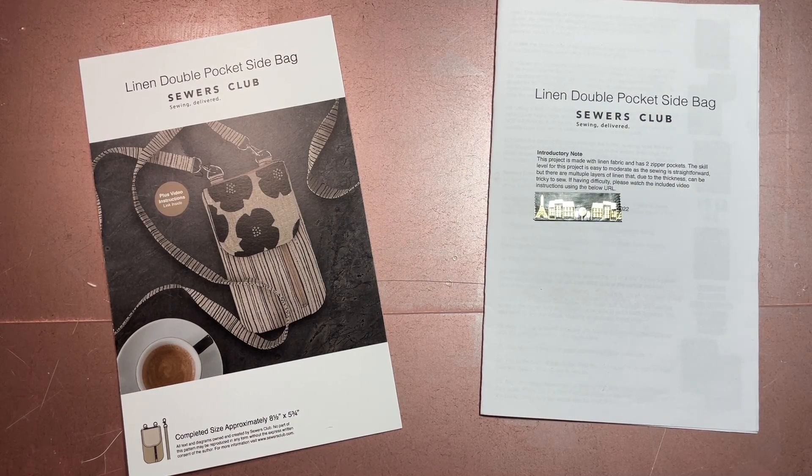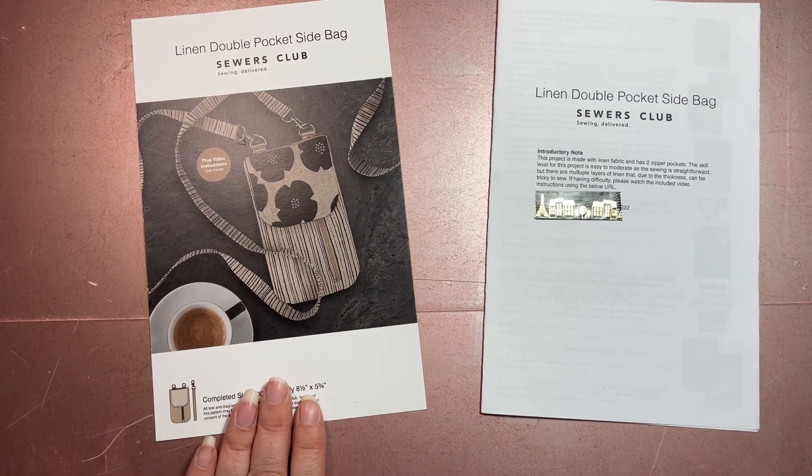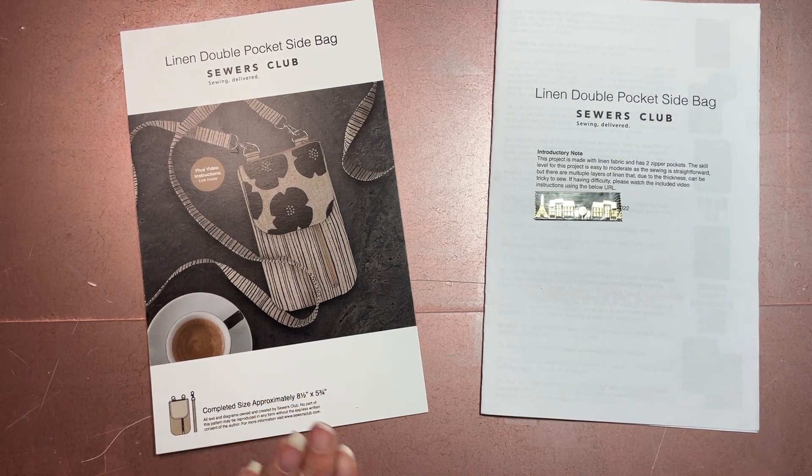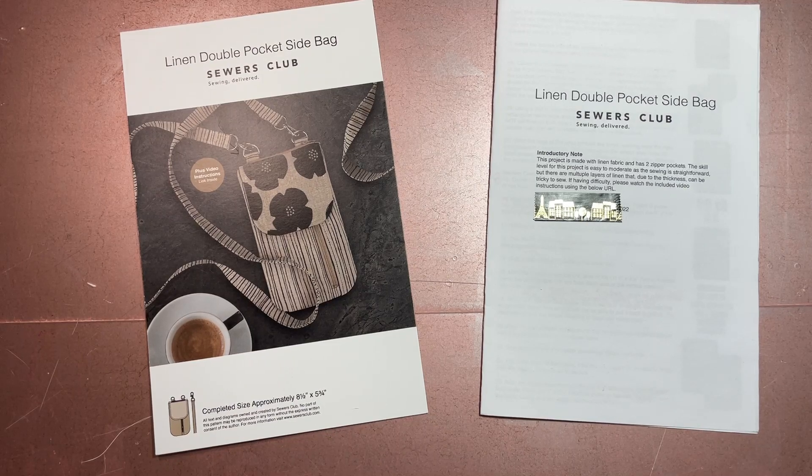Hi all, welcome to my channel Fred Makes Things. Today's project revisit is for May 2023. These project revisits are where I look at projects I've done in the past and remake them — I usually stick to the month it was originally made in. Today we're revisiting the Sewers Club May 2022 project, a linen doubles pocket side bag I made last May.